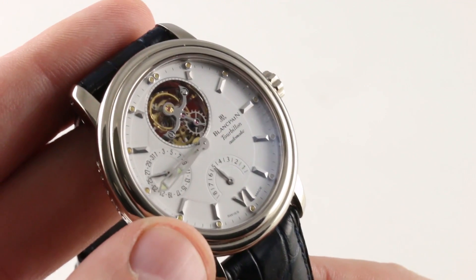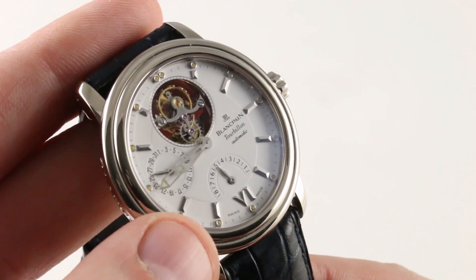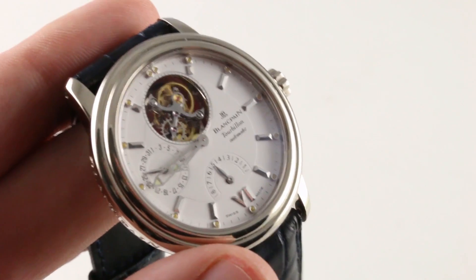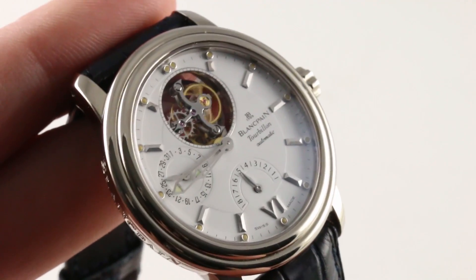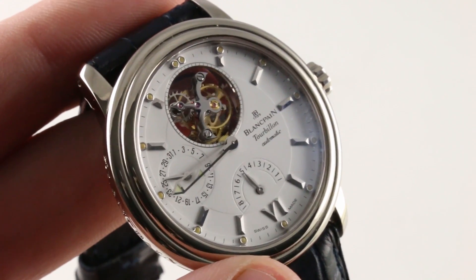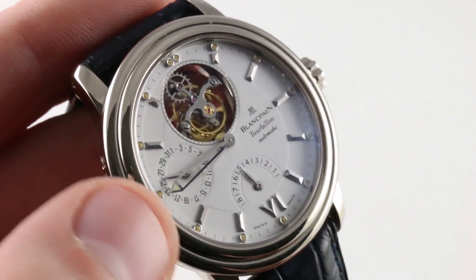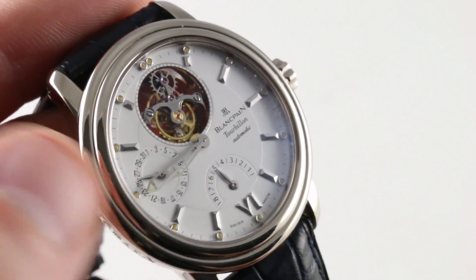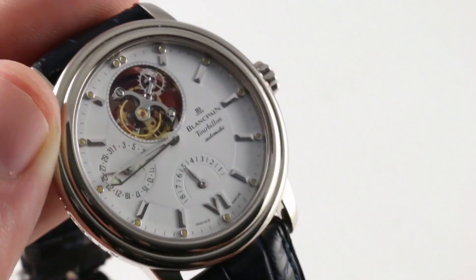Vincent Calabrese was involved in this watch, and indeed in conjunction with Blancpain's movement partner Frédéric Piguet, Calabrese created the eight-day power reserve flying tourbillon you see here. Now the watch is off the wrist — let's try to get as close as we can, because this one deserves it. The dial features an original tritium fade; this watch hails from the mid to late 1990s. The hands themselves are Super-LumiNova with small triangular patches at their ends, so there will be a loom shot at the end of the video.